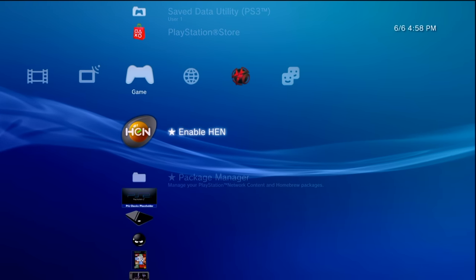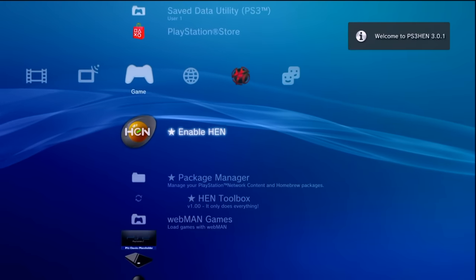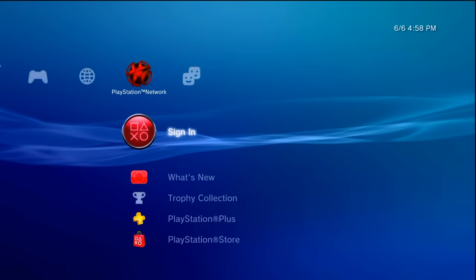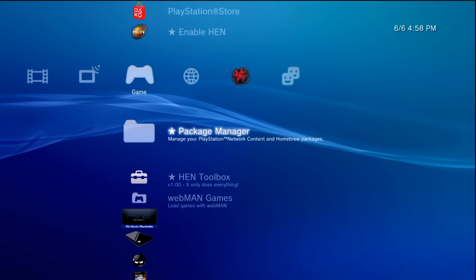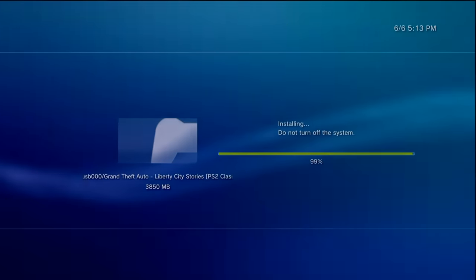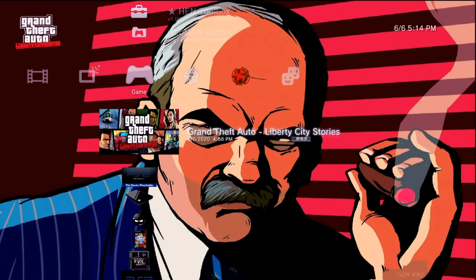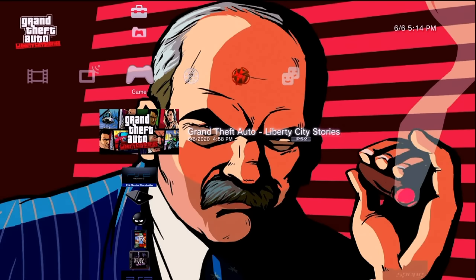Once the package file finishes copying over, eject your USB drive and take it over to your PS3. Make sure you enable HEN if you haven't already. You'll also need to make sure the console is activated — if you've installed packages like this before with no issue you should be fine, but if not, sign in or make a PlayStation Network account and activate this system as your primary system for games. Once HEN is activated, go to Package Manager, Install Standard, and your package should be right there — just like any other package file, it will take a few moments to install.